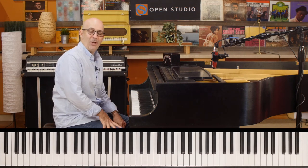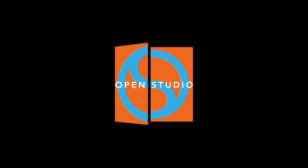Alright, have fun with that. Happy practicing. I'll see you next time.